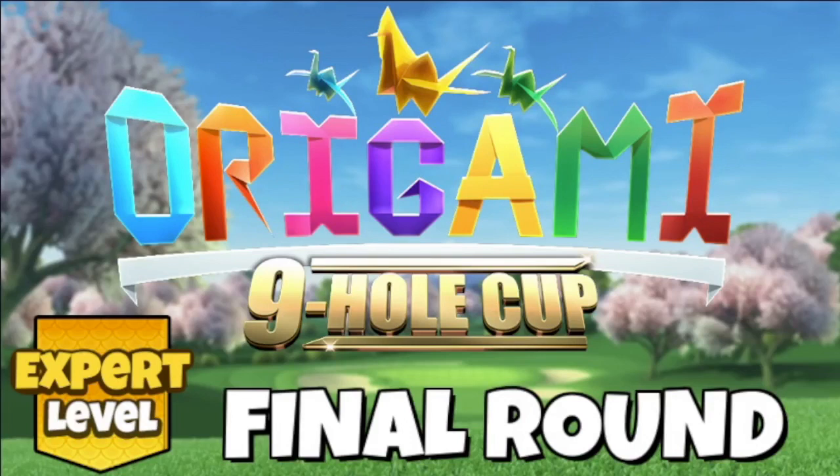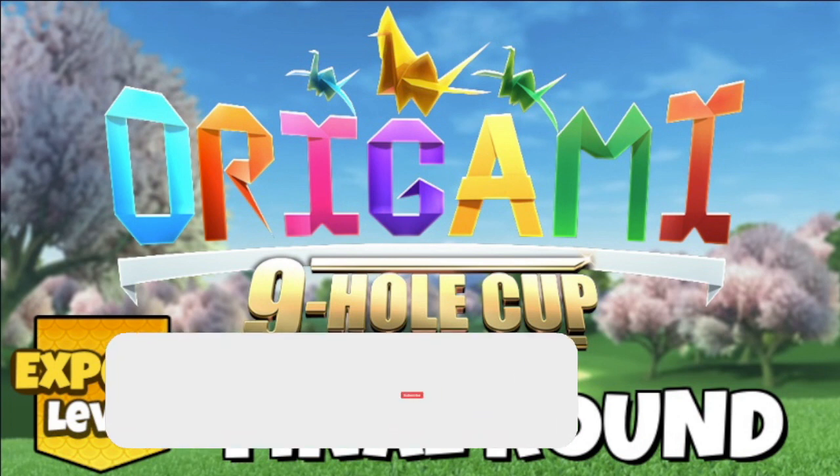Hi everybody, welcome to this final round hole guide video in Expert Division for the Origami 9 Hole Cup, with replays and adjustments coming up as usual.